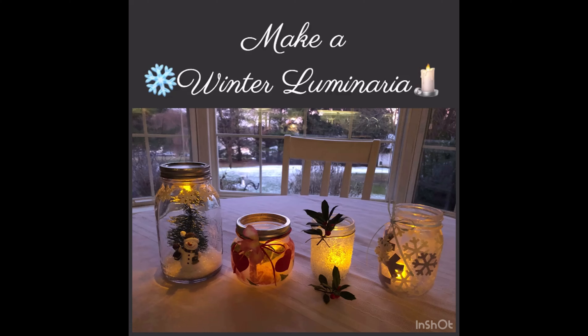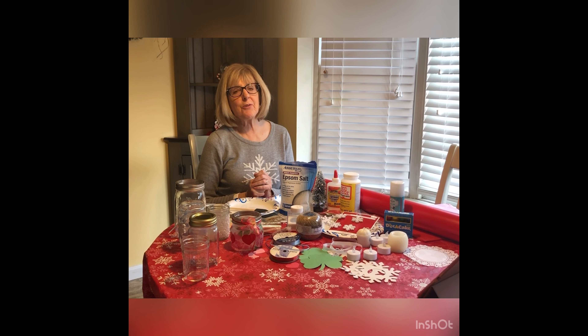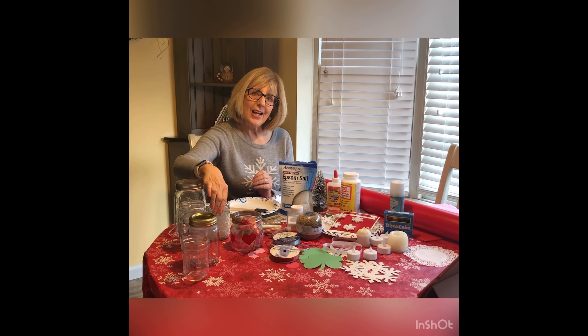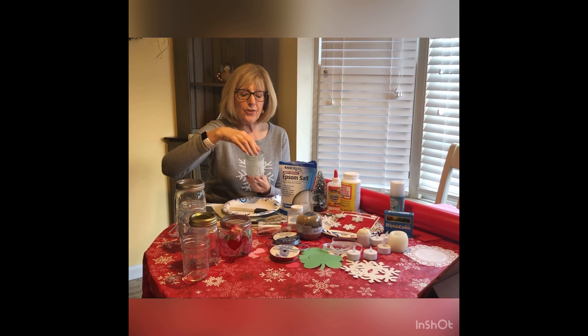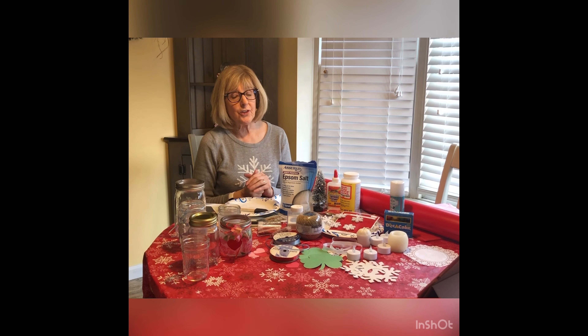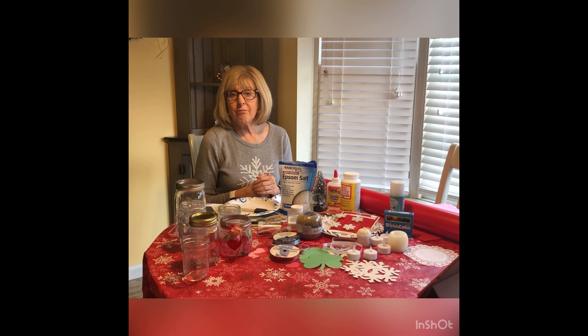Welcome to Make a Winter Luminaria. My name is Donna and I'm from the North Cowell Branch. Winter can be such a cold and bleak time of year, and it's the perfect time to make this craft that can bring a little light into your day — a luminaria. Using just a few simple things you may have around your house, you can make a really cute decorative candle holder to add some pretty decoration to your home.